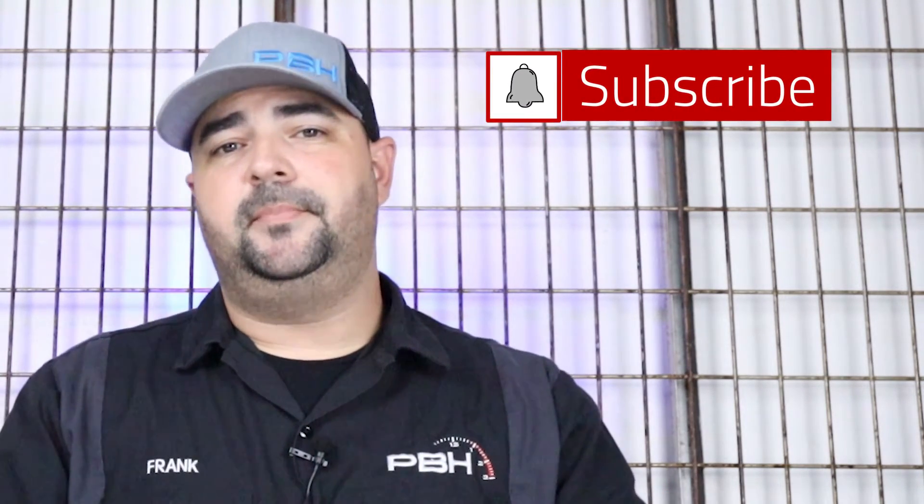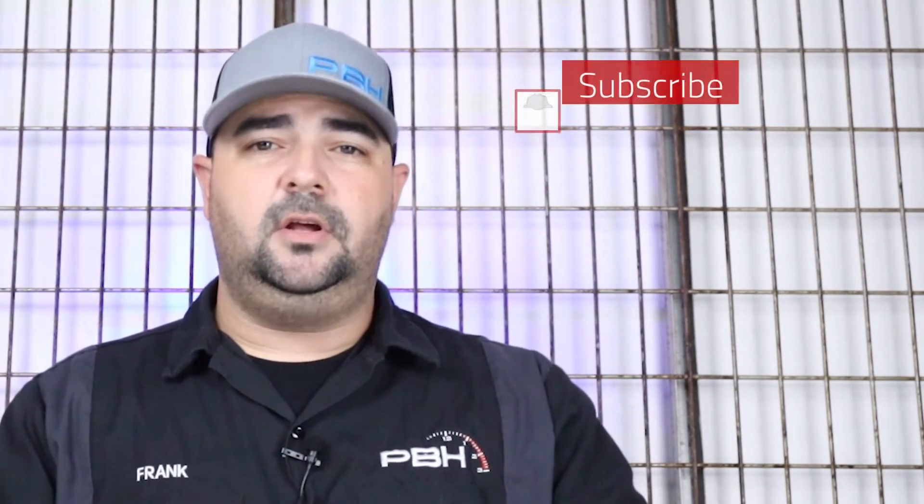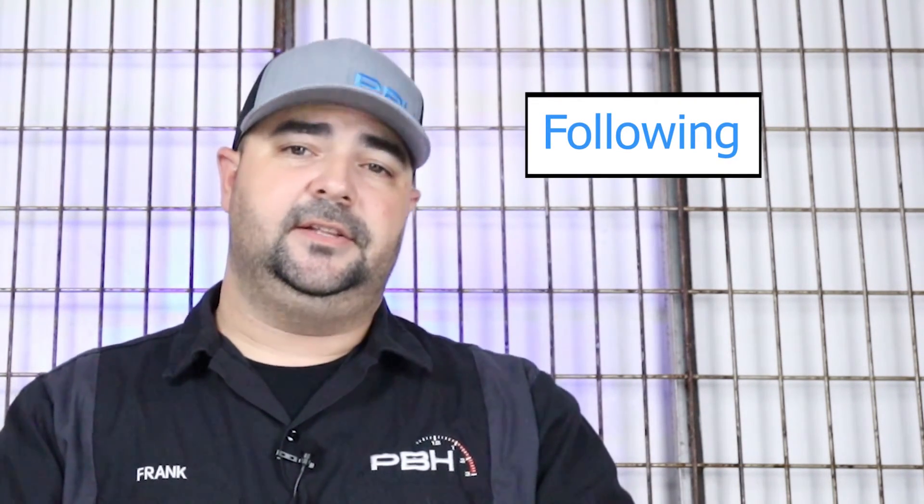Thanks for watching. Make sure you subscribe to our channel and hit that notification button. If you have any questions about this product, post a comment down below — we'll be more than happy to answer. We'll have more details in the description. Make sure you find us on social media as well — we're on both Facebook and Instagram.